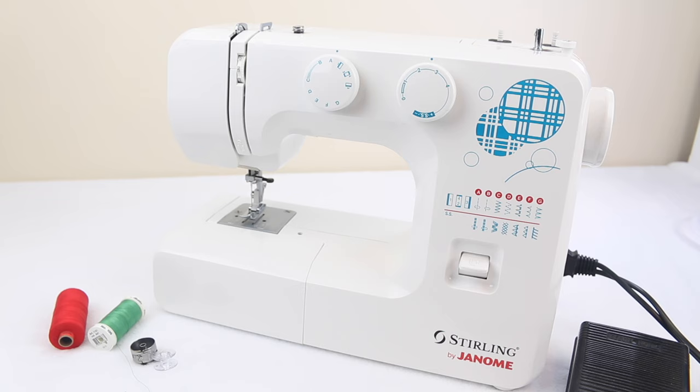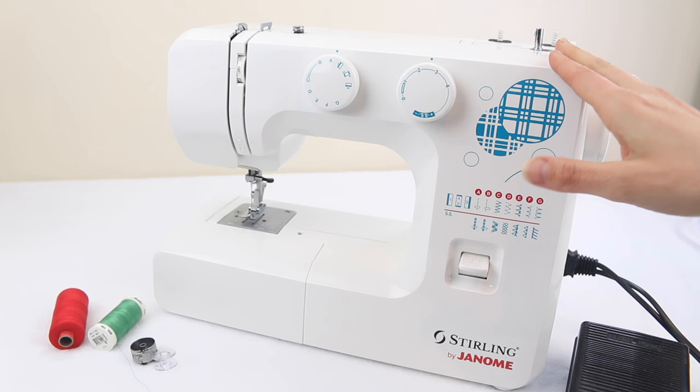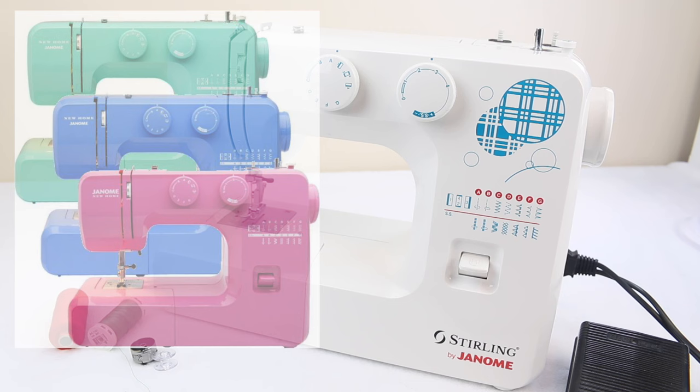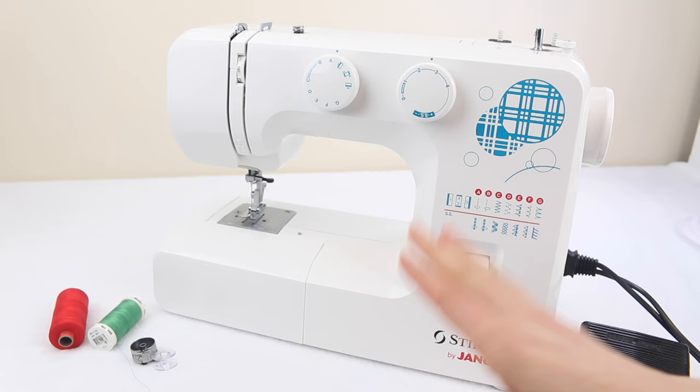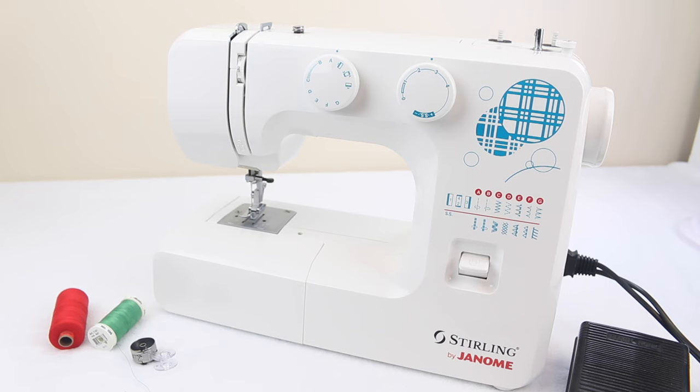For this video I'm using a Sterling by Janome, but this machine is exactly the same as a Janome JR1012, or if you're in the US, a Janome New Home Pink Sorbet or one of the different colours in that range. This machine has a front loading bobbin, but I'll also show you how to bring up the bottom bobbin thread using a top loading bobbin machine and an easy set bobbin machine as well. Okay, let's get into it.